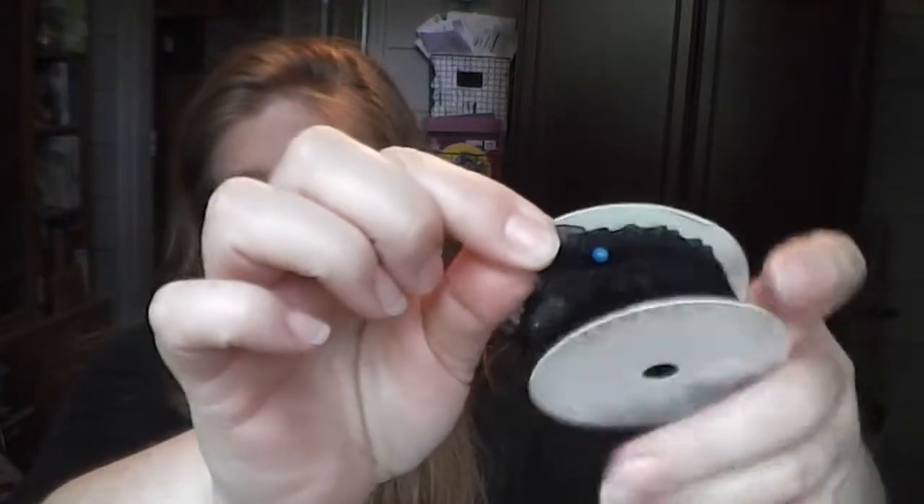I also found some ribbon on clearance - this was 49 cents. It's a really skinny, kind of a maroon or burgundy color with white polka dots. I really liked it. They had a lot of ribbon that was under a dollar on clearance, and a lot of it was really pretty, but I just couldn't think of a project I would use it for, so I ended up not getting it.